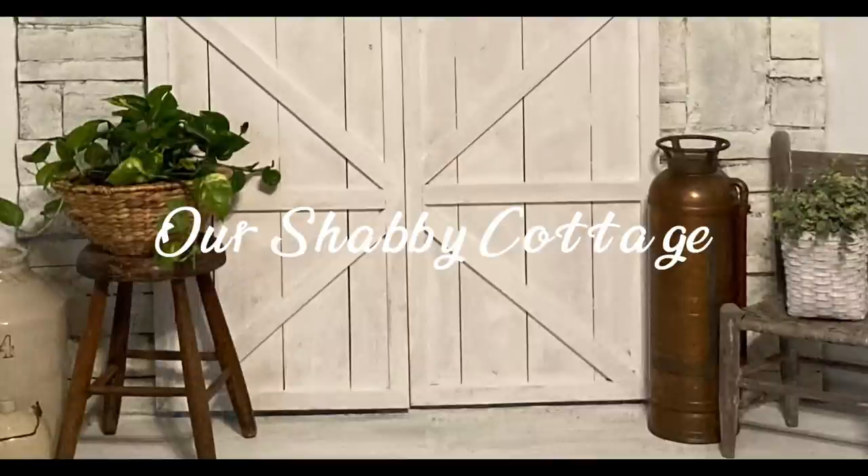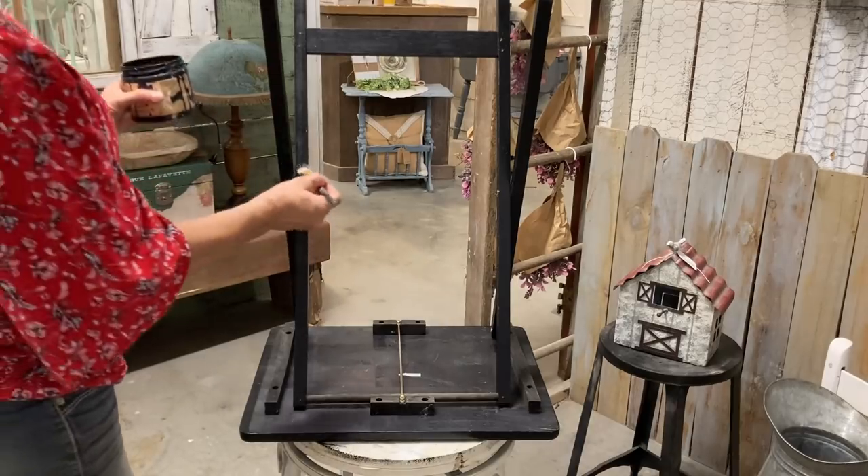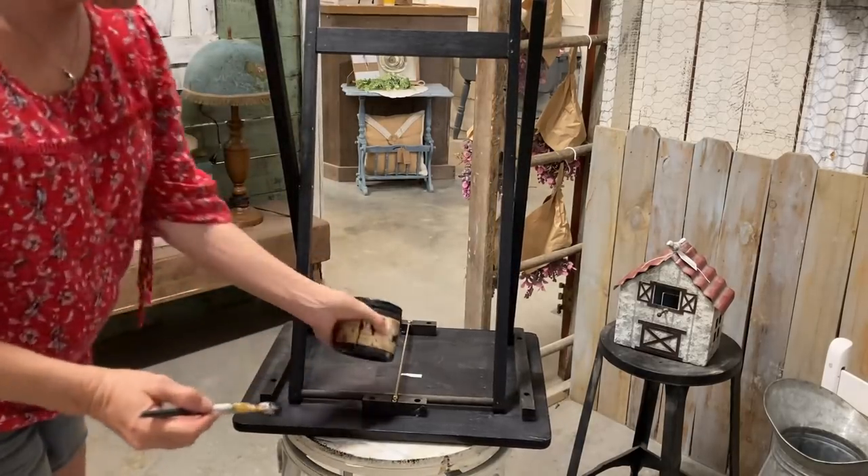Hey guys, it's Lisa and welcome to my channel. Today I thought it was time to do some farmhouse style items because I've been doing so much with the shabby chic and cottage core, so I'm going to put this little vignette together.